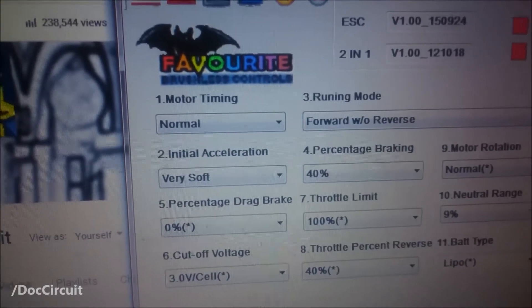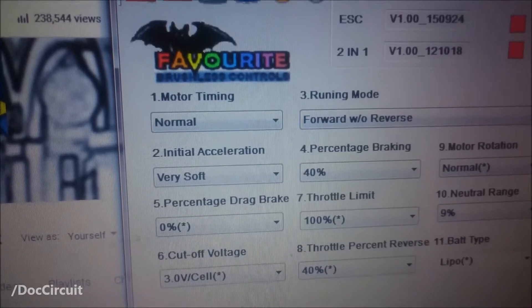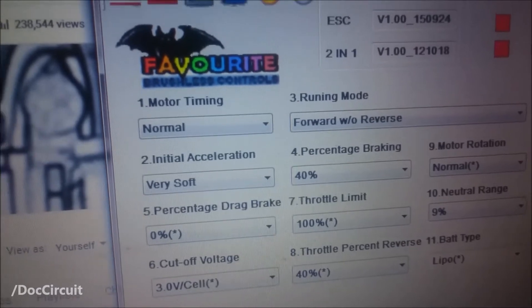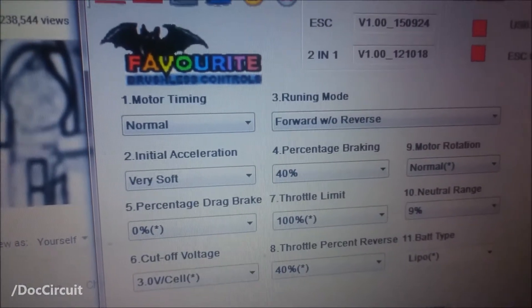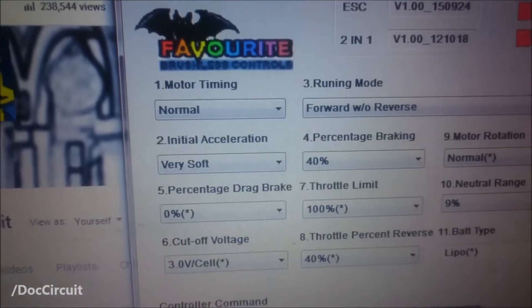Initial acceleration: there's no need to play around with this too much — it does go very soft. This is a car speed controller, and it's a compromise putting it into a board. It was never meant to move someone as heavy as a person; it's meant to move a lightweight car very quickly. So I have it on very soft.